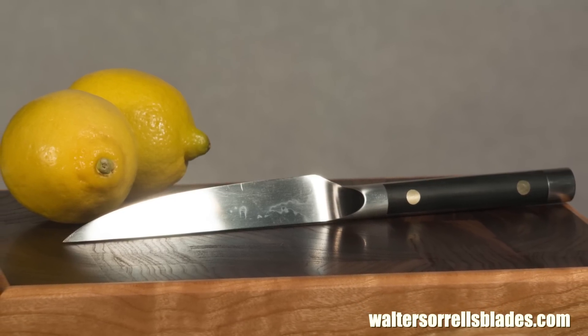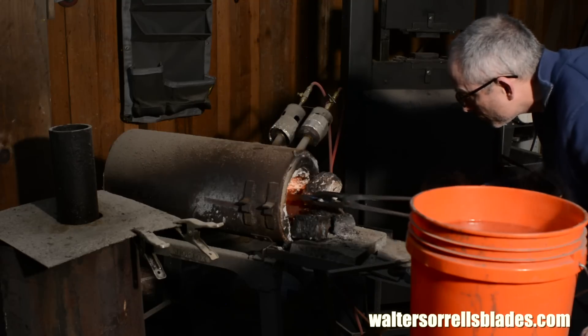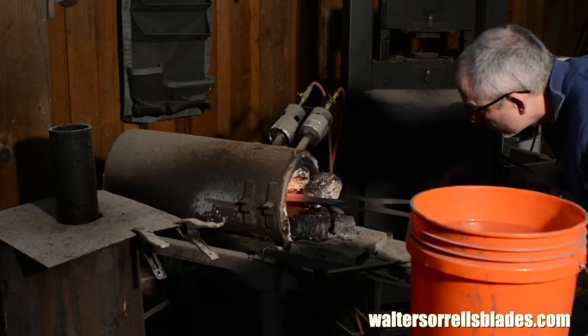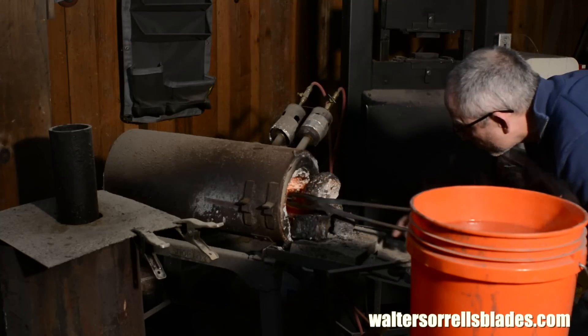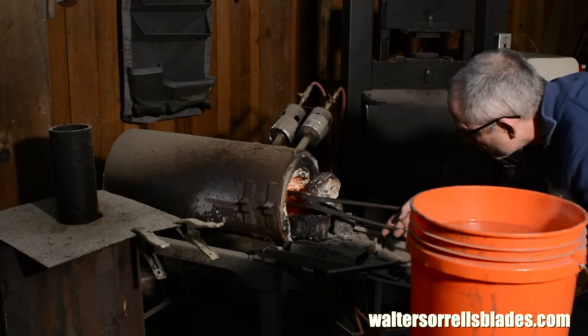Anyway, good thing to know — even experienced knife makers will lose some blades to cracking when using water hardening steel. There are a number of things that can be done to ameliorate the problem, but the bottom line is you're just going to lose blades if you water harden steel. That's why very few smiths use water hardening steel except for specific purposes.